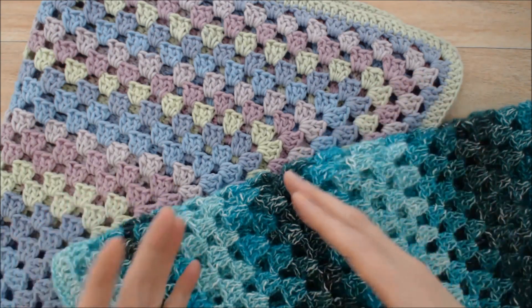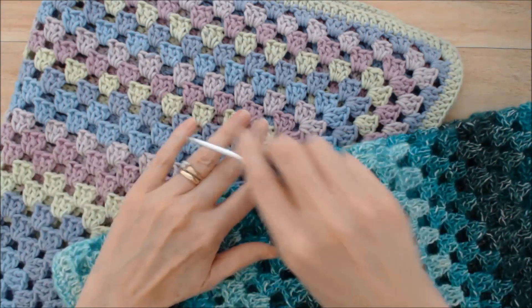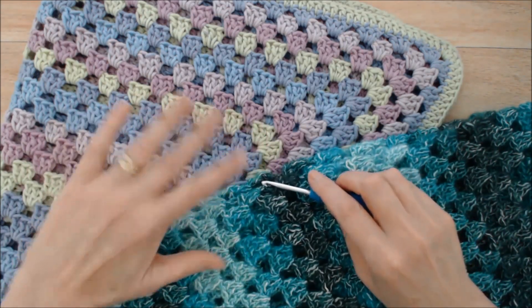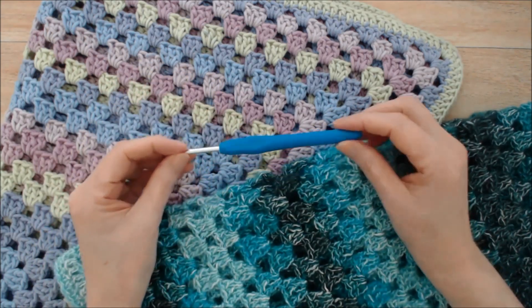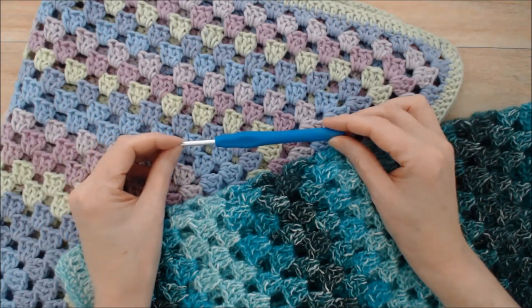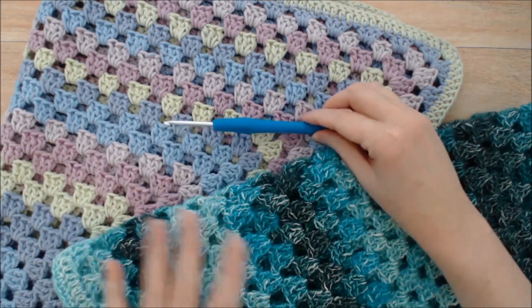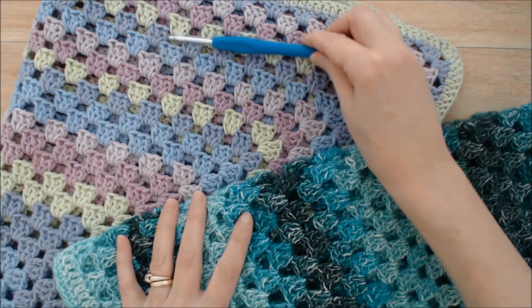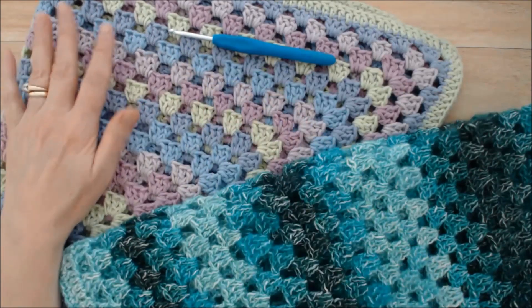Incorrect tension can be caused by two things: the way you actually hold your crochet hook and your yarn, and the way the yarn passes through your hand, because this hand is meant to control your tension. I do have a tutorial on how to do proper tension and I'll put a link to that below. So that can be one problem, but the other problem can be the yarn — the choice of yarn.